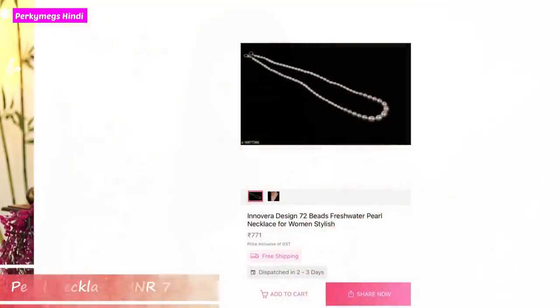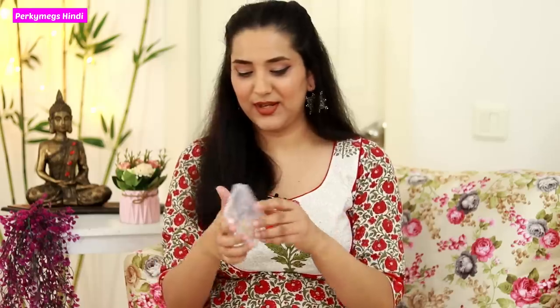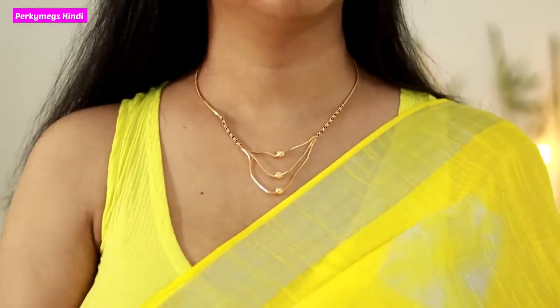Next, I have two very light necklaces. The first is a pearl necklace — it has a very rich pearl look and I liked it. I have a double-layer pearl necklace with earrings included. Next is a 3-layer necklace which I liked — it's a mangalsutra-style necklace, very light and will look good with sarees and lehengas. I'll show how they look in the try-on part. These are good for summer.